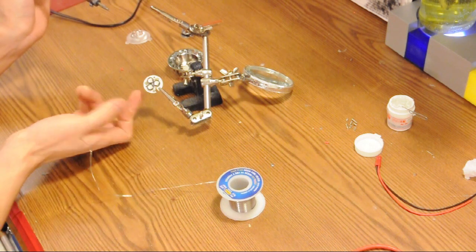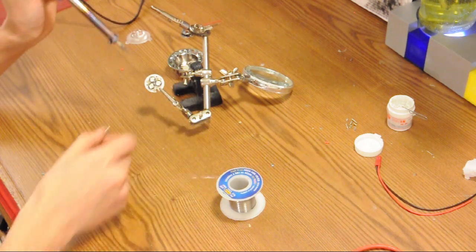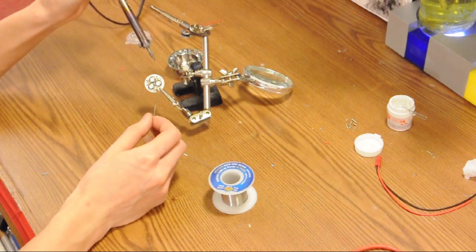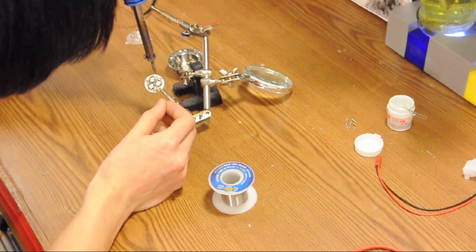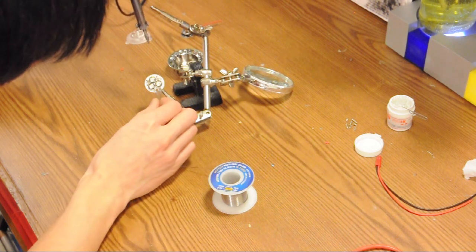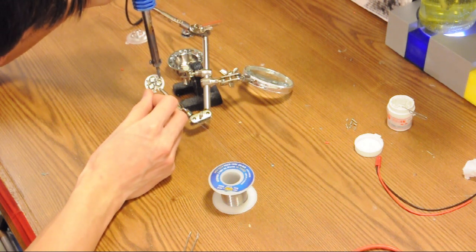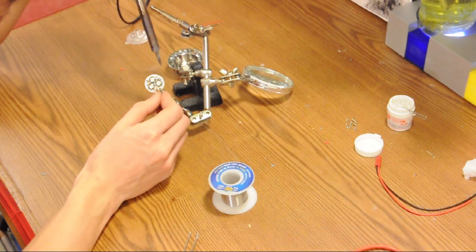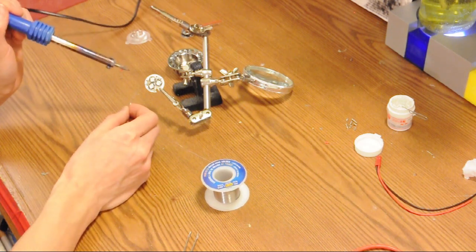Now that we have it all thermally connected, the printed circuit board will also heat up quite rapidly. If you're having difficulty soldering the legs down and it's taking more than two or three seconds, stop, wait for it to cool down, and then try again. You want the solder to flow up the leg of the LED as well as flow onto the pad of the printed circuit board — only then will you have a proper connection.